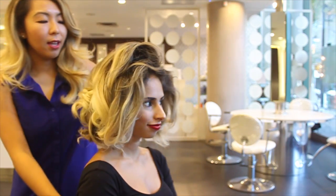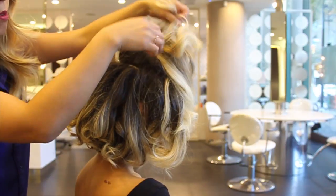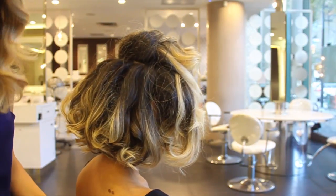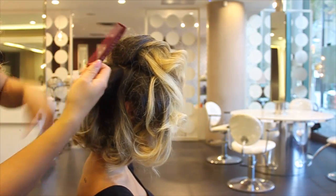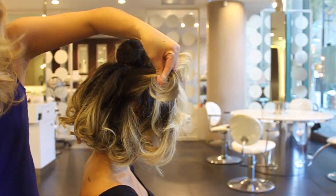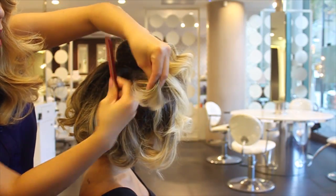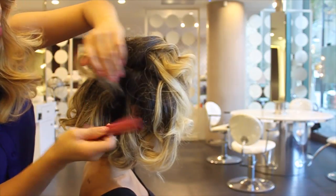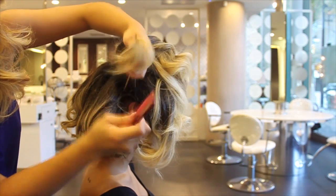I've finished the front and the sides and most of the back. For the back, I'm using the same vertical sectioning as around the sides. Remember, this is for padding in the back — it's going to help anchor all the pins and keep your hair up all night. So it doesn't have to be a perfect teasing.